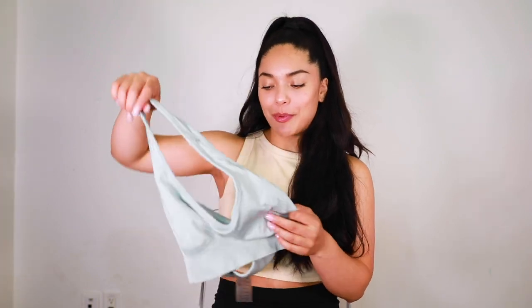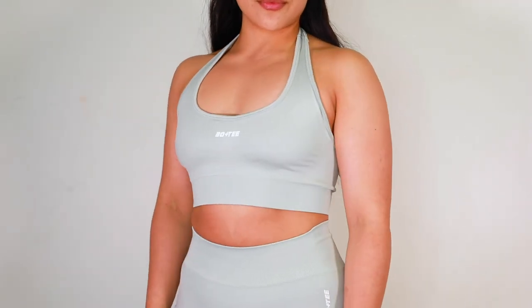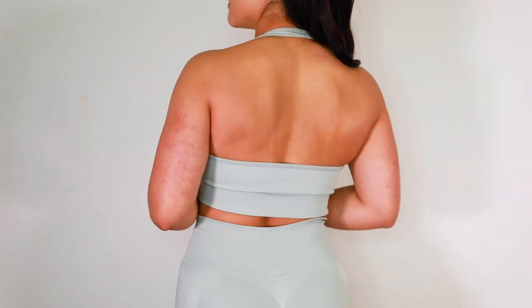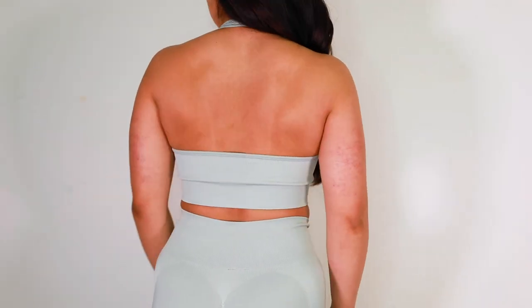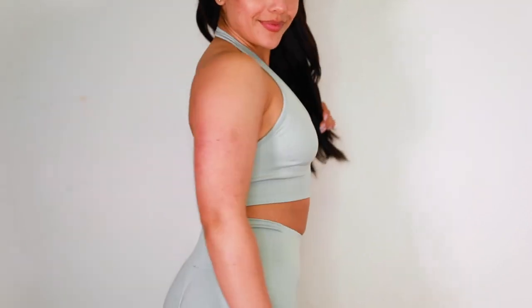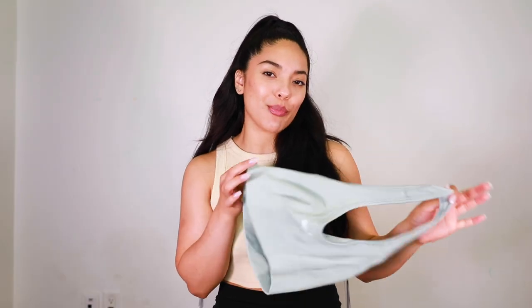We've got minimal branding, and then we have the matching halter sports bra in this gray color. Going in a matching gym set just makes the day brighter — it completes you. The medium fits the same as the black one. I'd like to see how a small fits, but if you've always wanted to try a halter style sports bra I definitely recommend it. Again, light to medium support.